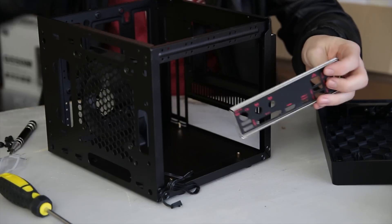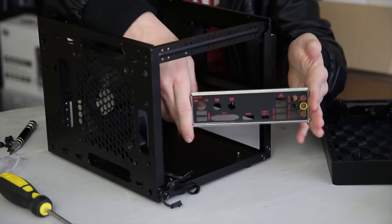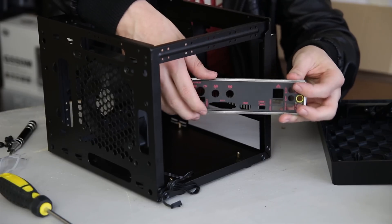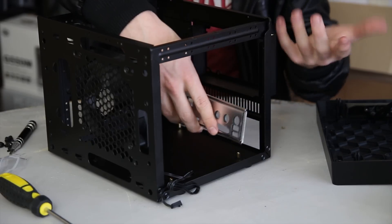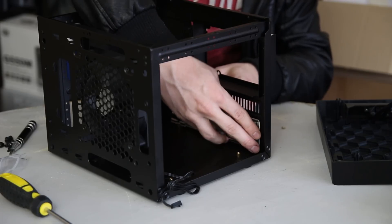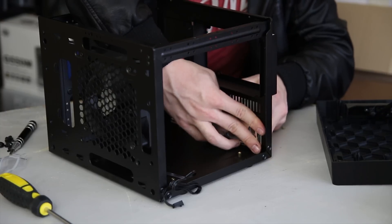The next thing you want is the IO shield, which is going to go in the back. Now make sure it goes the right way around — the bigger connectors are generally at the bottom and obviously the writing is the right way up. It basically just snaps in from the inside. The hole you want is at the bottom and it should be fairly simple.